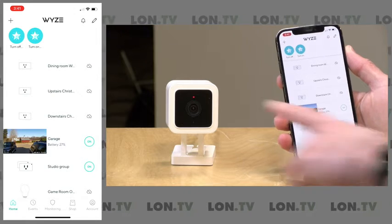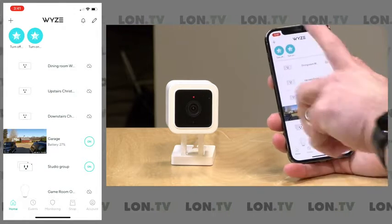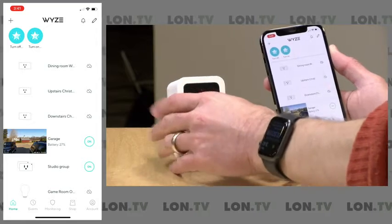We've got the camera now plugged in. We've got a red light blinking here, which is not a bad thing — that means it's ready to get set up.